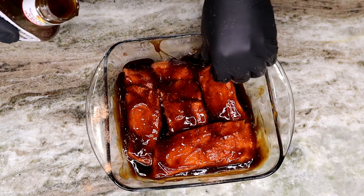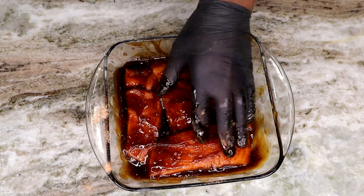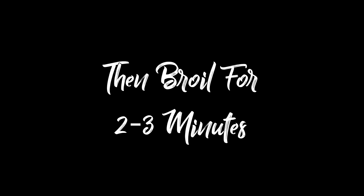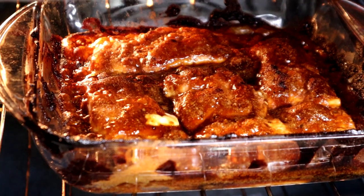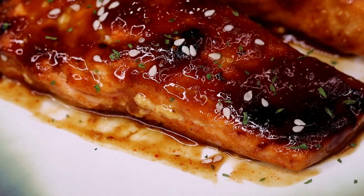Don't forget to preheat your oven to 400 degrees — do not toss your food in a cold oven, gotta have that thing preheated. We are going to bake this for about eight to nine minutes at 400 degrees, then we're going to broil it for about two to three minutes so the top can get nice and golden brown, all sticky and gooey, just like so.